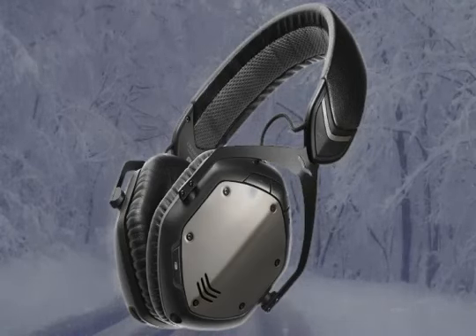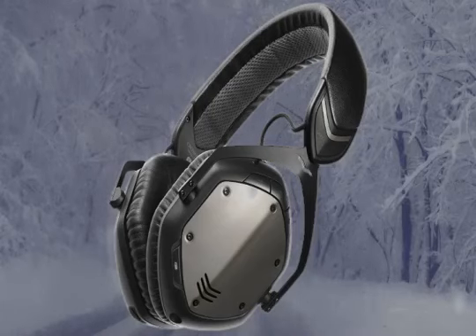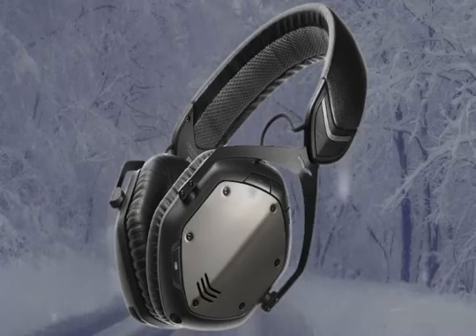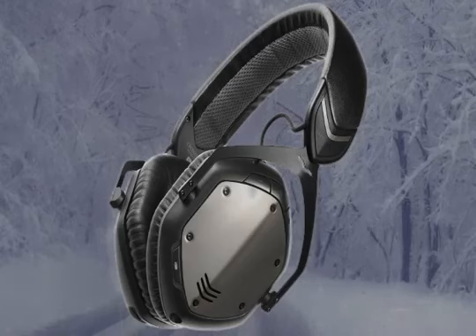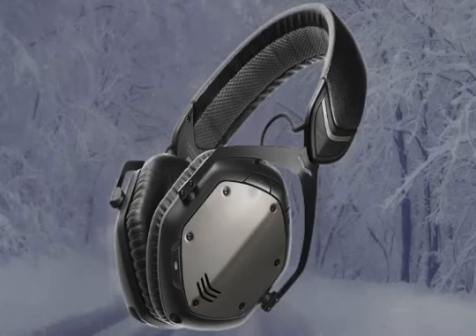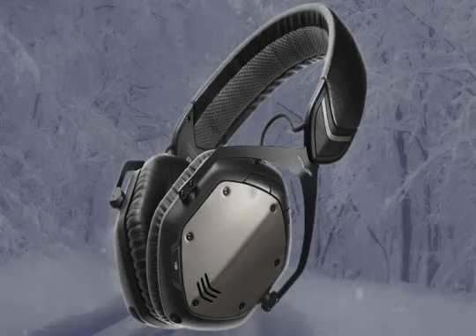The headphone has a very tough steel frame that's also very light. It meets military MIL-STD-810G test standards, making it very durable. The headband can bend flat ten times, and it can withstand high and low temperatures, humidity, salt spray, and UV exposure.